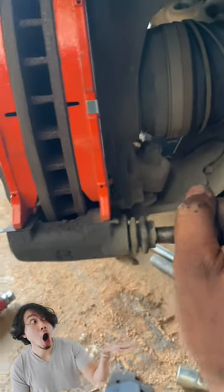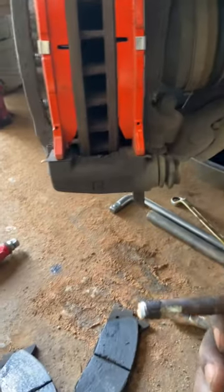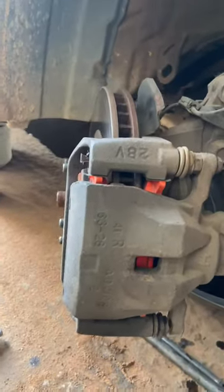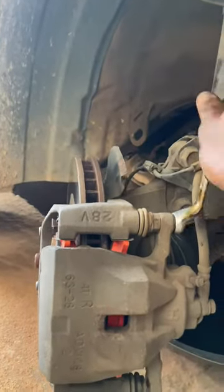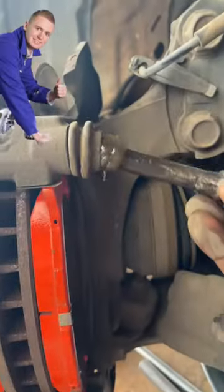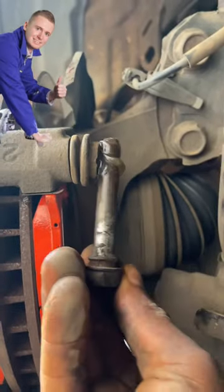It is advisable each time you replace your brake pads that you check out the caliper guide pin, because it is very important. You have to cross-check them to make sure they are free.